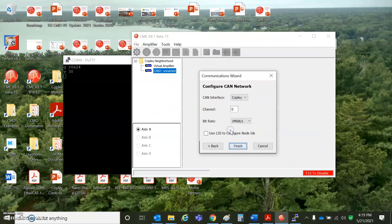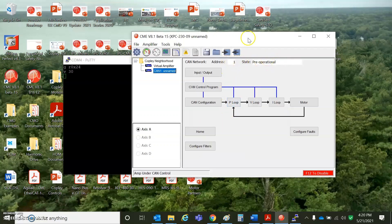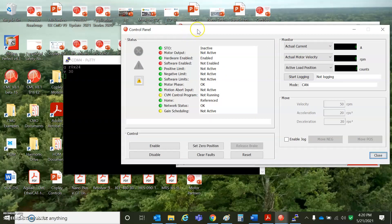CAN network — Copley, 1 megabit, node 0. The drive is at 1 megabit and has a node address of 1. I turn the switch to 1 and then reset or power cycle the drive to get it to come up with node ID 1. It's in a pre-op state, and now CME can talk to it.